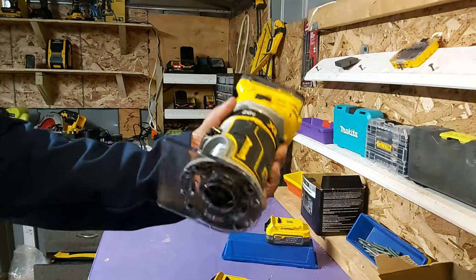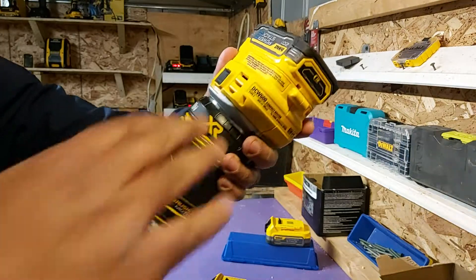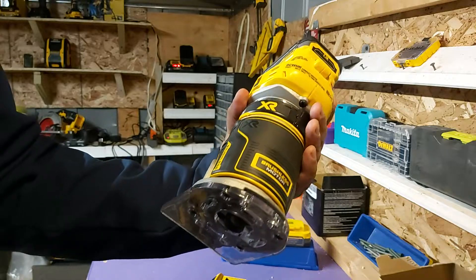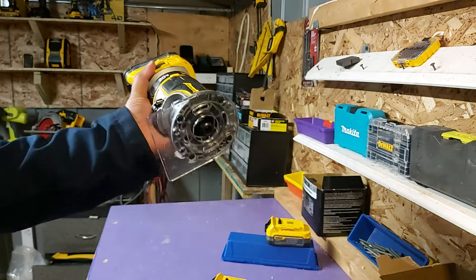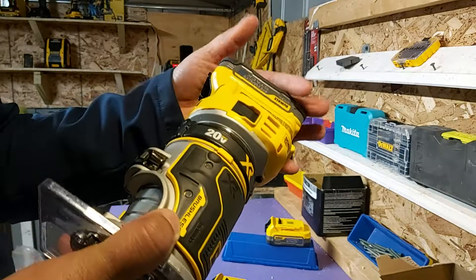The way the power stack fits the tool, it almost feels like it's part of the tool. You can see there's no extra area being covered, and weight-wise that's another advantage. If you were using this for a long time, you could hold this and work on all the material you want and not get that fatigue.